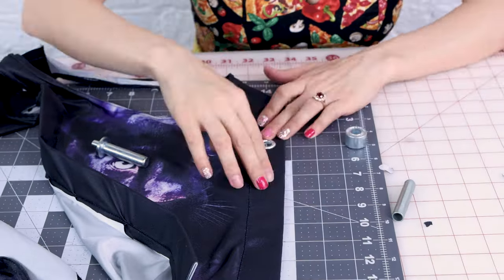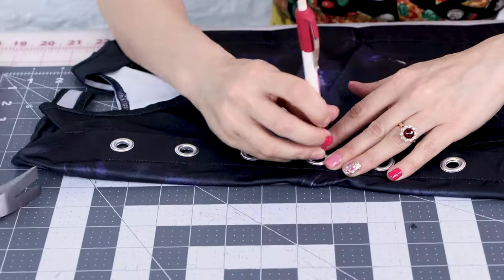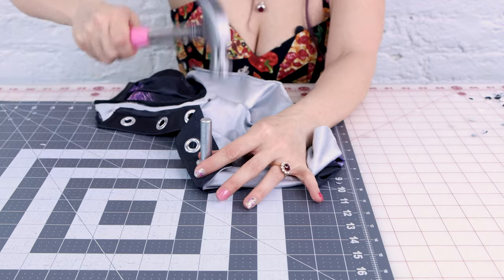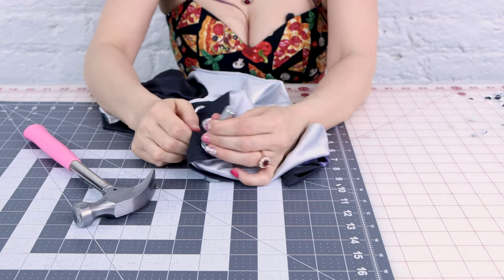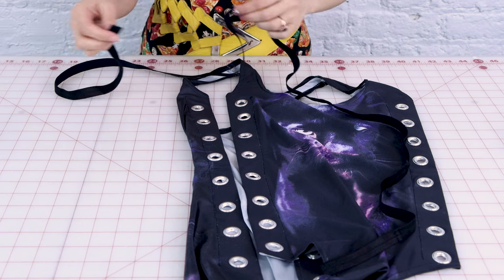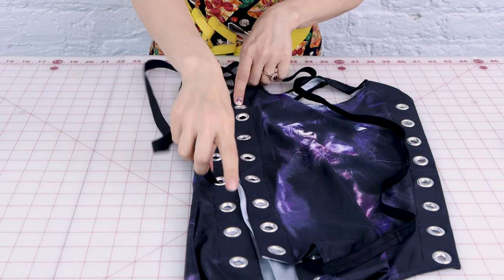All we need to do is do that 27 more times and then we can lace it up. We did it, we finished! It is looking so cool with these silver grommets in it. Let's put some ties in it and see how it turned out. So I cut some elastic about twice as long as the side of my bathing suit, and now it's time to tie this up. We're going to tie this up just like a shoe — I'm going to start at the top and have a bow at the bottom.